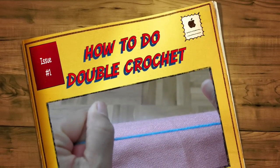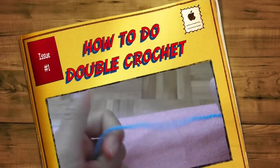Double crochet. Half double crochet is different from double crochet.